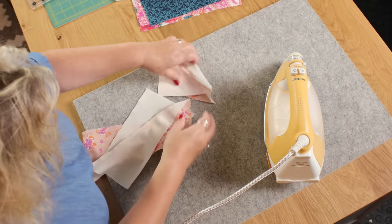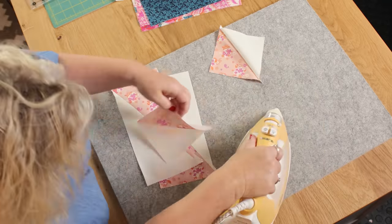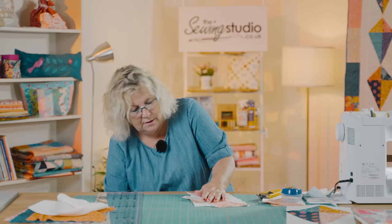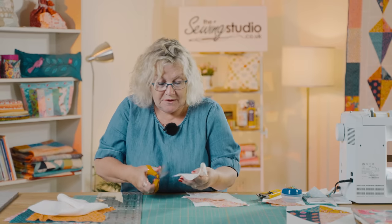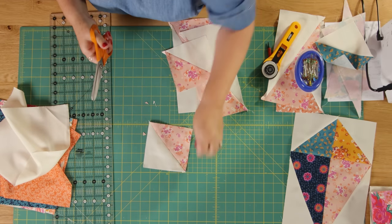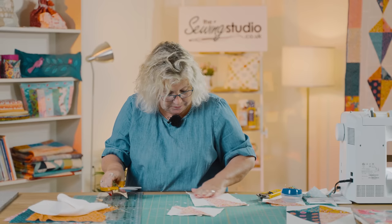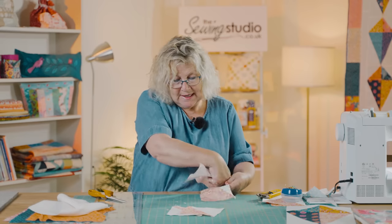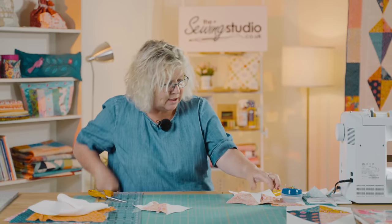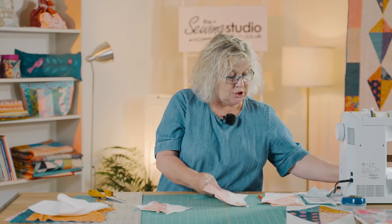Then we give those a press, and with your half square triangles you can just cut off these little corners — the little ears. I don't cut them off the rectangles because I need to make sure that the bottom points line up, so I leave those until I've got all of my pieces done and I start to join them together.